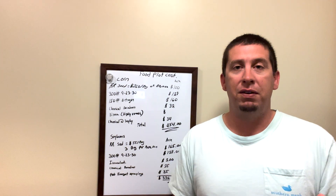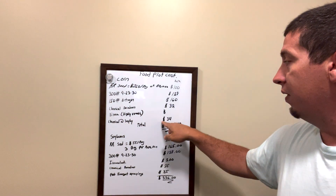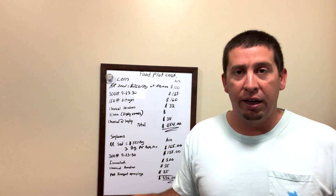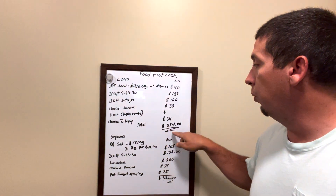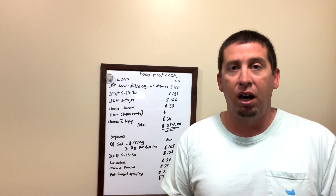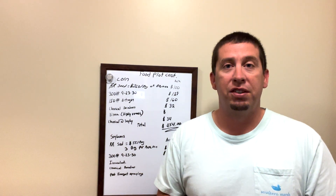Chemical at lay-by is going to be about $34 per acre. That's a good residual that goes on and keeps the food plot clean the rest of the year. Adding all these up, we're looking at about $450 per acre. As I've told you guys in the past, this is an expensive crop to plant.